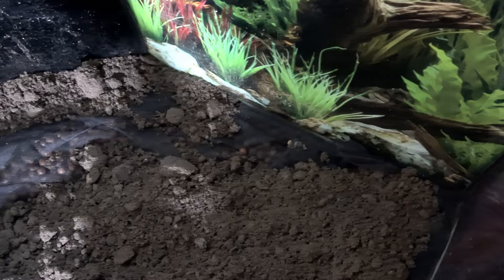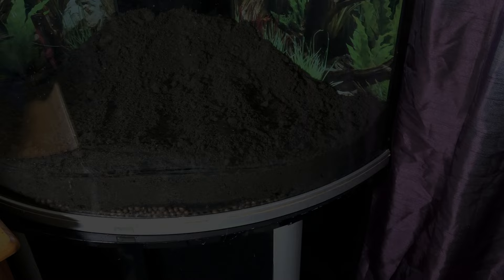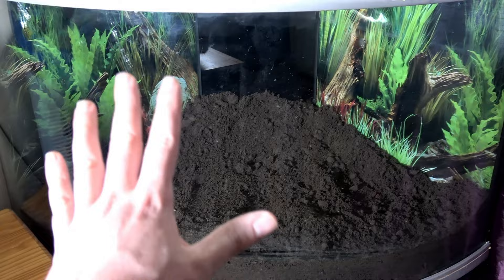I'll do that off camera and be back with you in a split second. Now as you can see there's a reasonably even layer here and it goes upwards at the back.